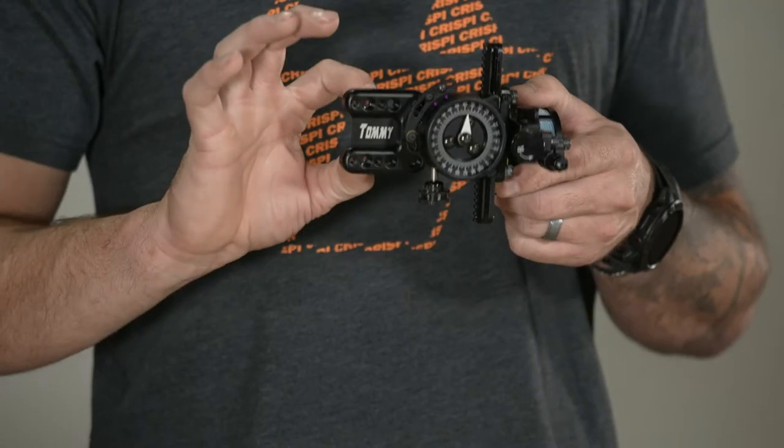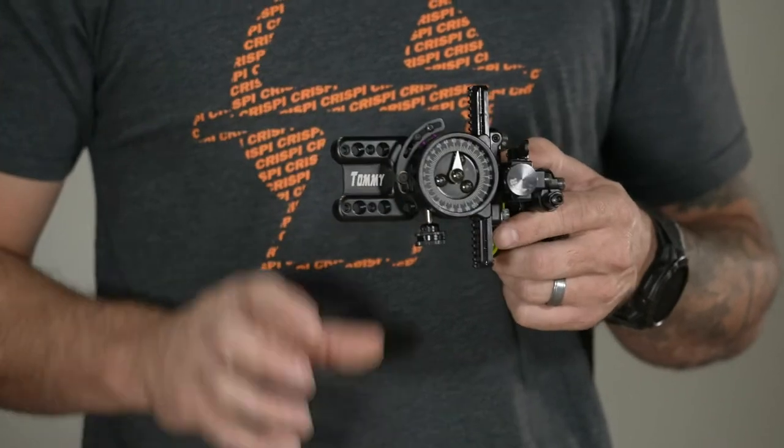The nice thing about having it directly mounted to your bow is there's no chance of any loosening. With the dovetail you have two pieces: the bracket that mounts on your bow and then you're relying on an allen to lock down that dovetail. This is two bolts directly into your bow, so it's definitely more rigid. This is the double pin version, but these sights are also available in a three pin, five pin, and seven pin MRT.